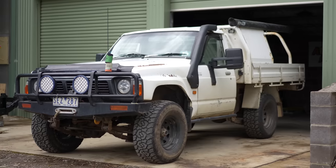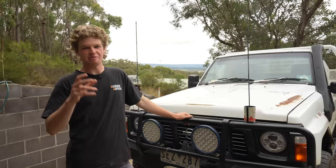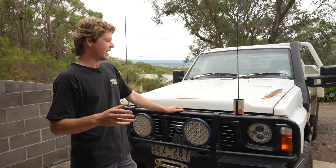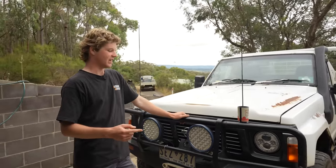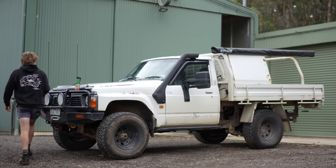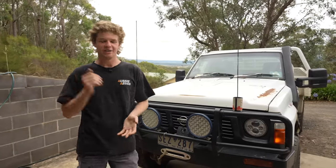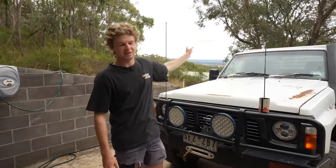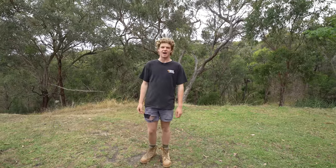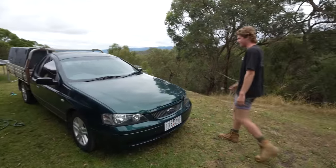Welcome back to Aussie Arvos. It's been a long time coming but we are finally pulling apart the old faithful Leafy Patrol. This is the first episode filmed in 2023, and it's been a long build-up to this point because until just recently this was still my daily driver. I'd been looking for ages for another car and finally found one, got it fixed up and on the road.